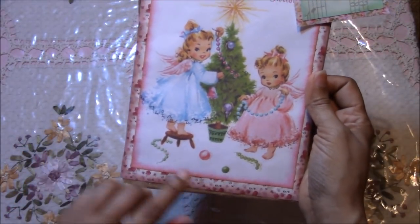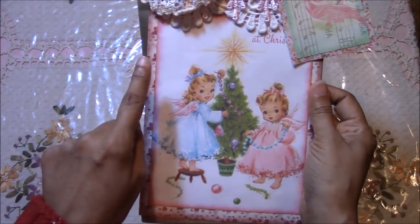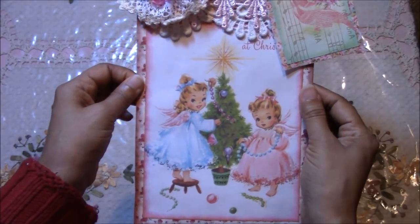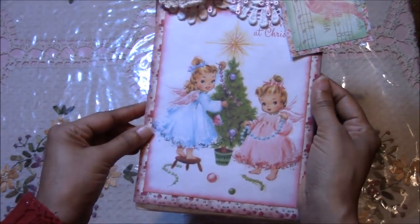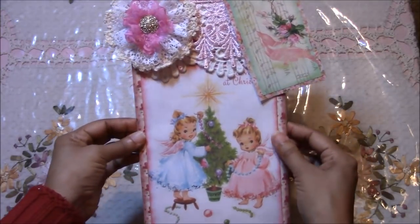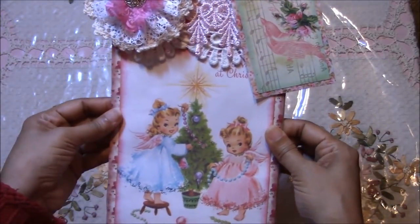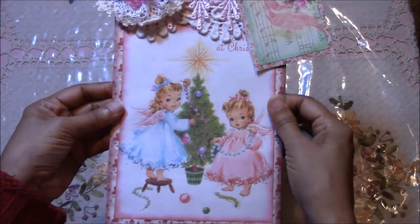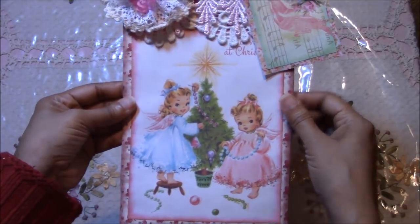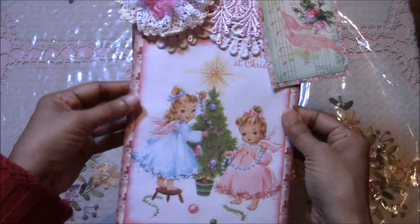These papers are actually from a six-by-six paper pad that I have. What I did was I scanned it in and pieced them together to make an eight-and-a-half by eleven sheet. There are some paper pads that I absolutely love that they've discontinued, so when I find ones I love I scan in my favorite pages and piece them together to make a large sheet so I will always have them.